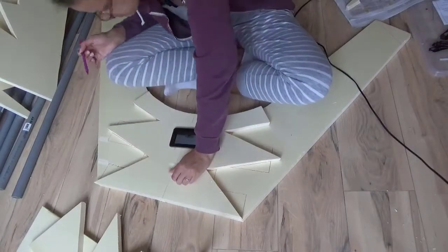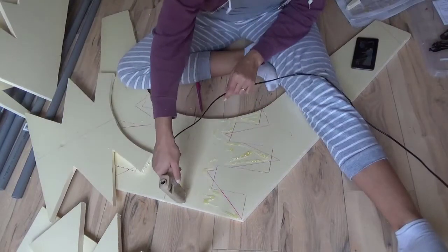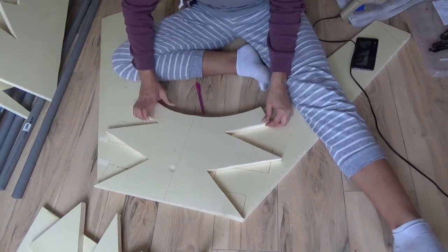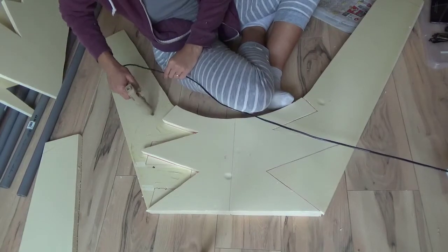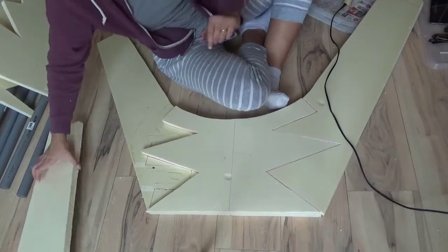I glued the top and bottom layer of the middle piece together, making sure not to glue it onto the side pieces. It's a bit hard to explain but I hope it makes sense when you see me do it. More hot glue just to make sure it won't fall apart, and then I do exactly the same for the side pieces — a lot of hot glue, sliding the side piece of the top layer on top.